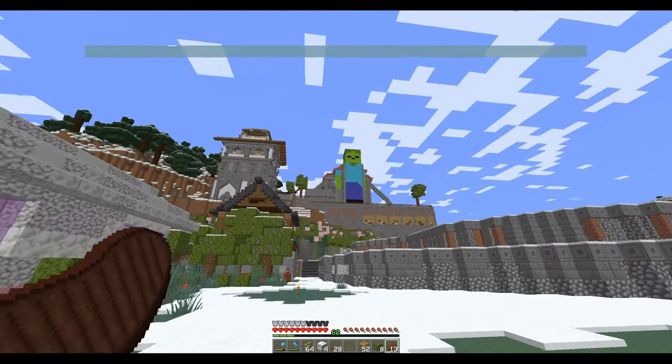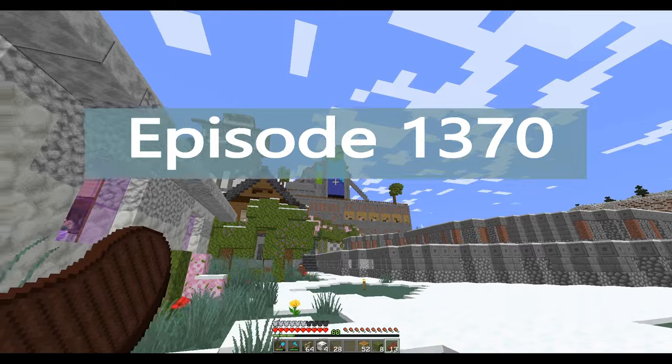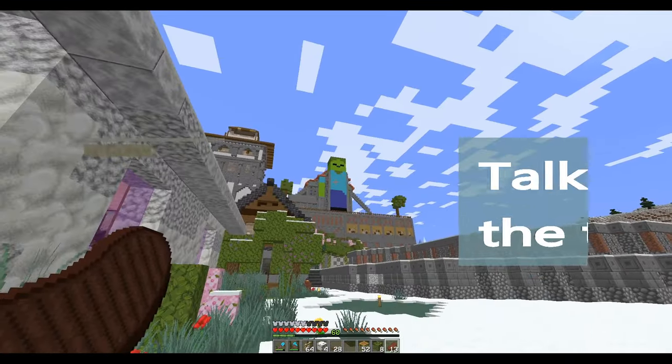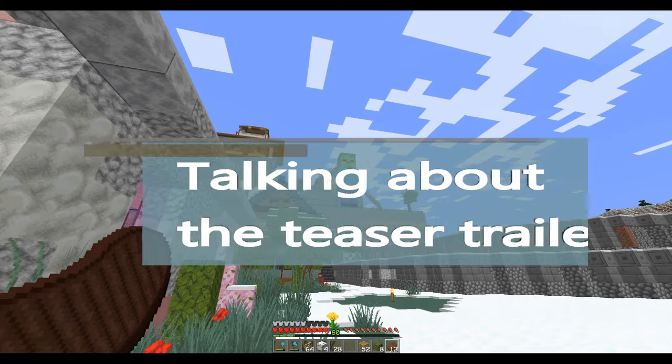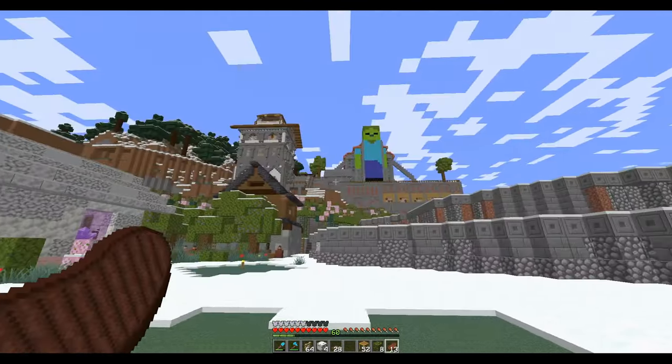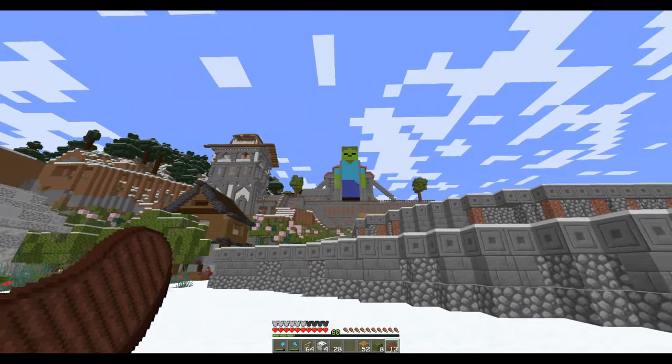Welcome back, everybody. Just look at that. It looks a little weird from this angle because his arm is off that way - you can't see the other arm. If you go over here, you can see both arms and it's not so bad.